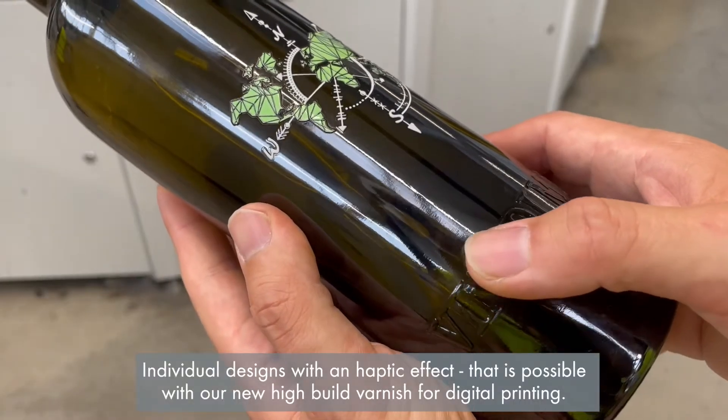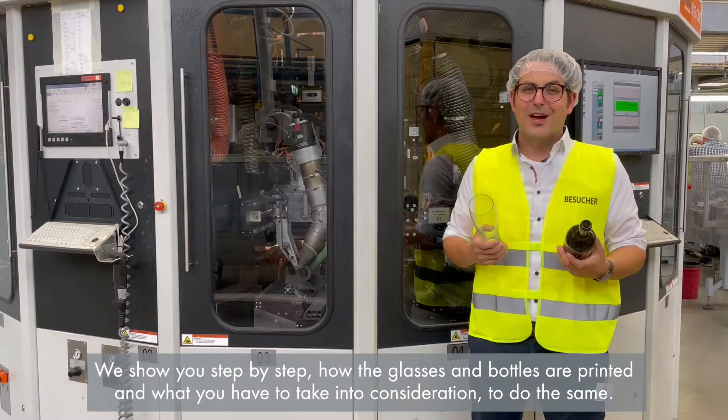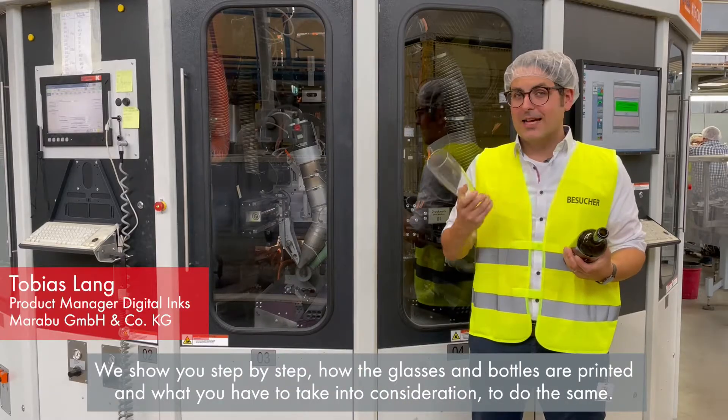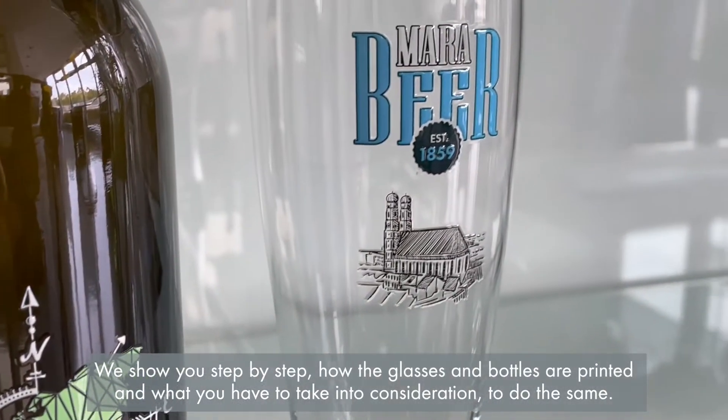Individual designs with a haptic effect are possible with our new high-build varnish for digital printing. We show you step by step how the glasses and bottles are printed and what you have to take into consideration to do the same.